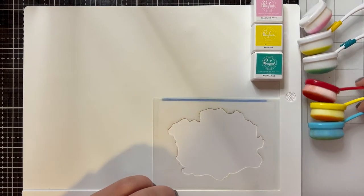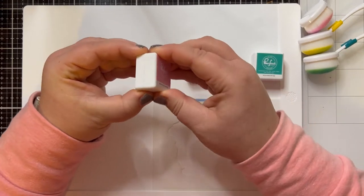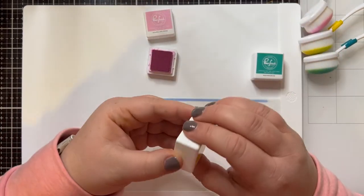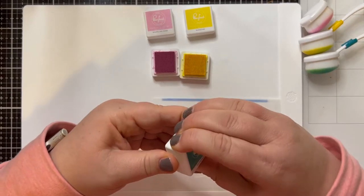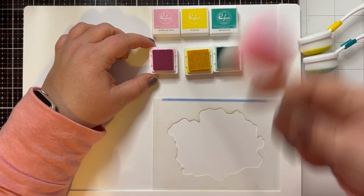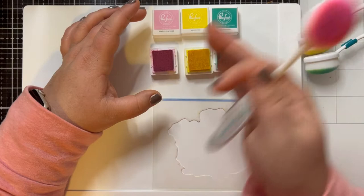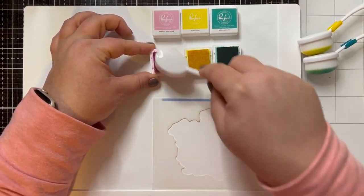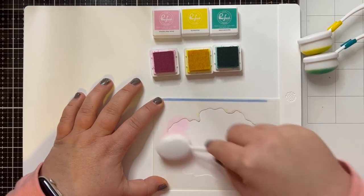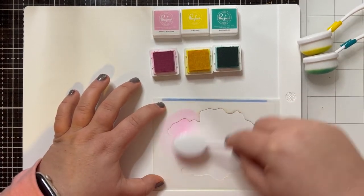So now I'm going to use the Pinkfresh Studio dye inks — we're going to start with Sparkling Rose, then Sunshine and Aquamarine. If you get these ink cubes from Pinkfresh Studio, they come in four packs and the four packs are in color families. For each four pack you get dark, medium and light tones. So all I did was take the pink, yellow and teal sets of four and picked one of the mid-tone colors from each group. It's a really cool way to make sure you can get colors that are going to look good together — I really like that about how they have their inks available.